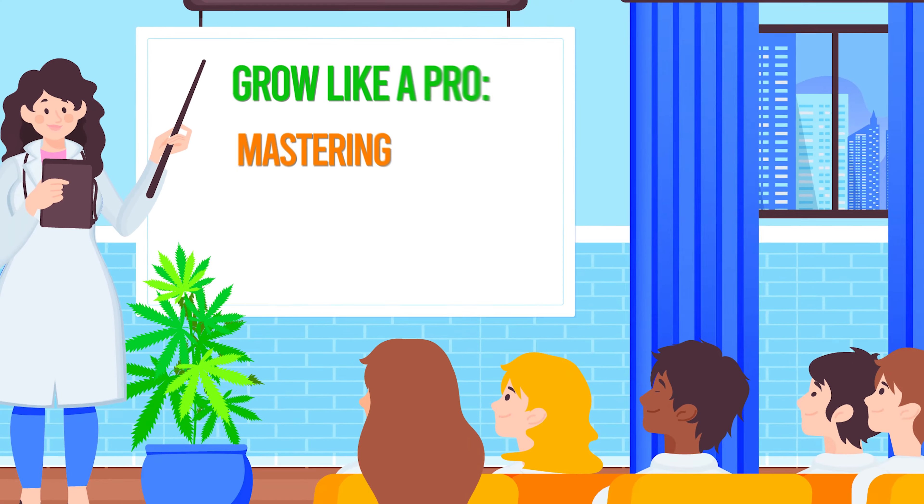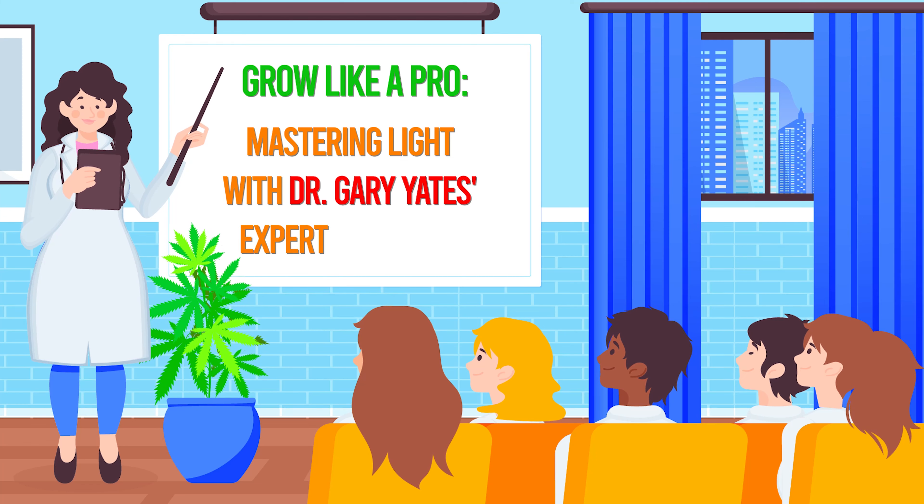Grow like a pro, mastering light with Dr. Gary Yates' expert formulas.